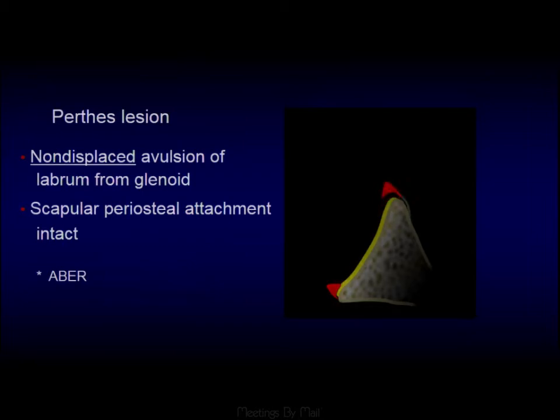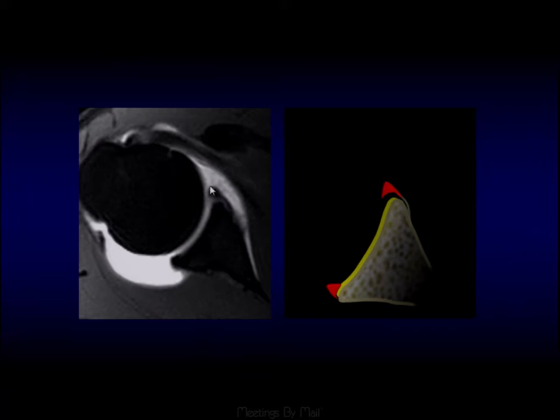A Perthes lesion is again a labral tear, but in this case the periosteal attachment of the labrum is still intact. Sometimes an ABER view can help see these, but we can see them quite nicely on regular MR as well. Here we can see the periosteal sleeve attaching the labrum, but gadolinium is tracking deep to the labrum and into the base of that periosteal sleeve.